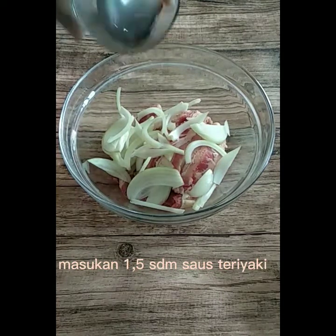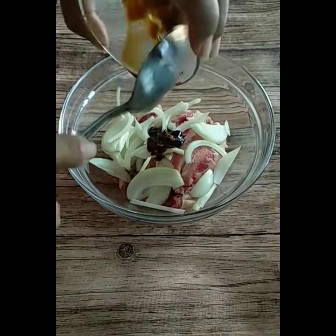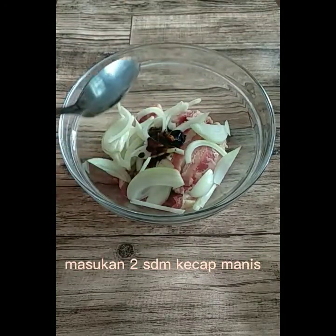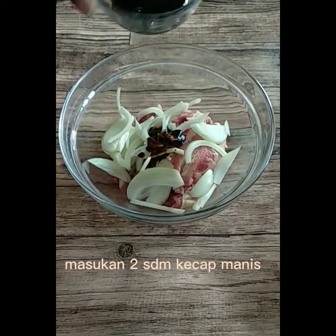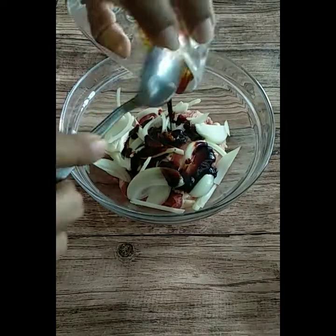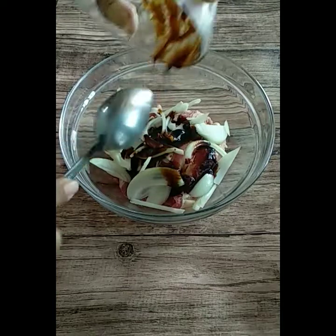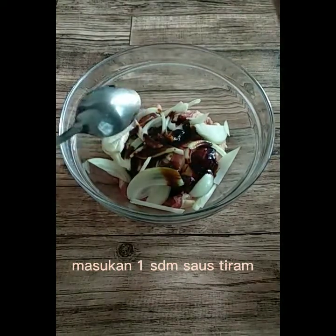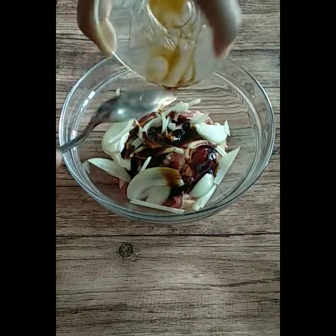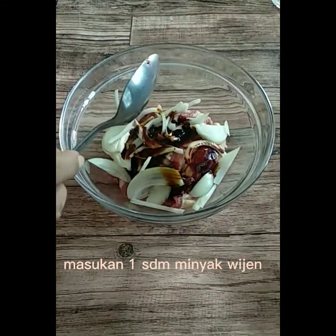Masukkan 1,5 sendok makan saus teriyaki. Masukkan 2 sendok makan kecap manis. Masukkan 1 sendok makan saus tiram. Masukkan 1 sendok makan minyak wijen.